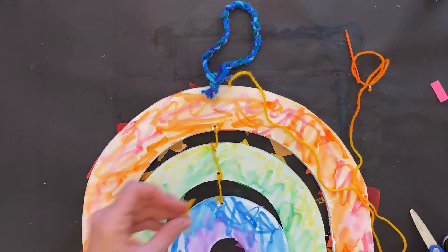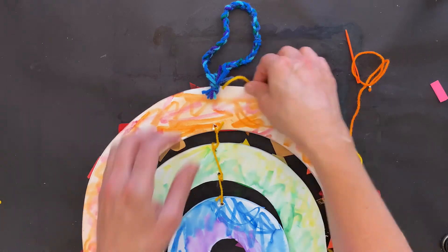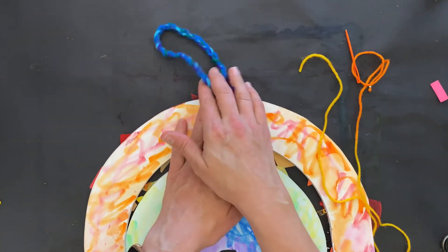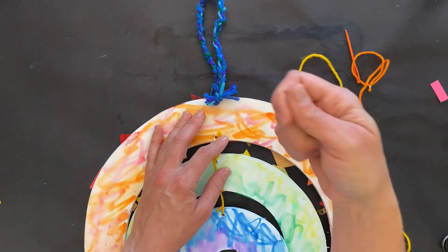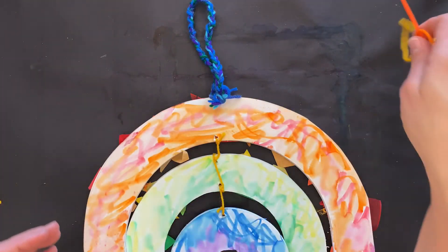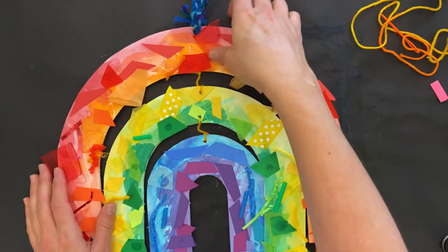I just left it long so it was easy to tie the knot right there. You can see we had some extra yarn, and my daughters love to braid, so they braided that. I made a hole a little bit bigger with my scissors, wrapped that through, and tied a knot. Or you could use one of the strings and tie a knot as well. And that's how you make your rainbow mobile!